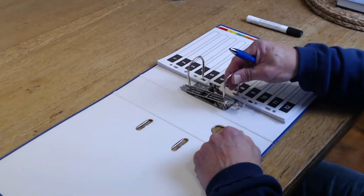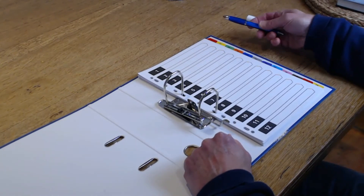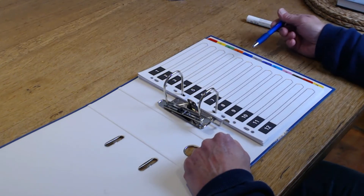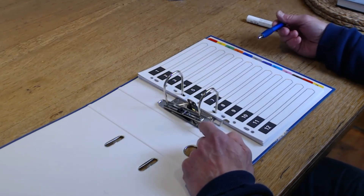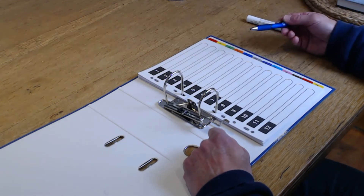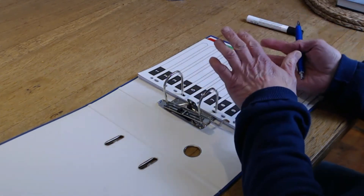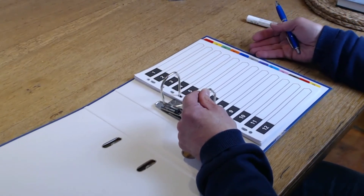Next we need to consider how we're actually going to set up this folder, and there are two ways. We can use dividers to divide the file up into subject areas — maths, English, geography, history, etc. Or another way, which I would recommend, is to divide the file up term by term. You may wish to subdivide within each term, but my preference is to have your planning for the autumn term all together, your planning for the spring term all together, and your planning for the summer term all together.